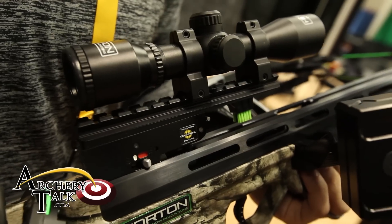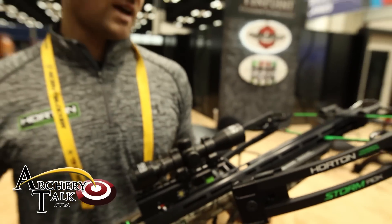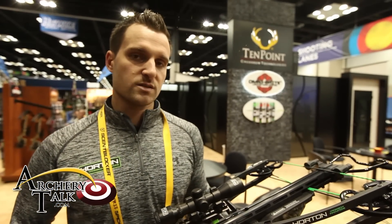This is a bow we're really excited about this year, and we think it's going to do really well. It starts at $999, which is a good price for this bow. If you want more information, you can visit our website at www.hortoncrossbows.com. Thank you.